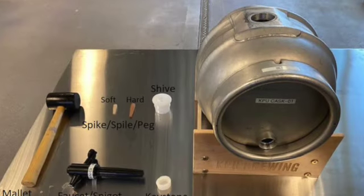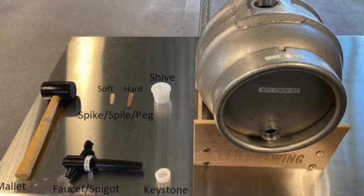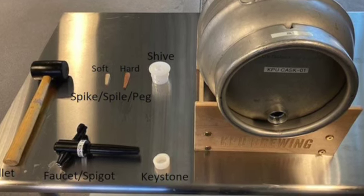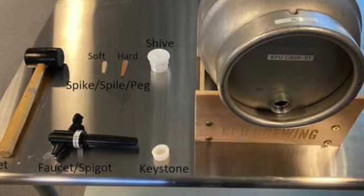Here we can see a real cask and its basic hardware. To tap a cask, the faucet is pounded with the mallet through the keystone. The shive has a drill hole which allows a spile to be seated and regulate gas release from the beer.